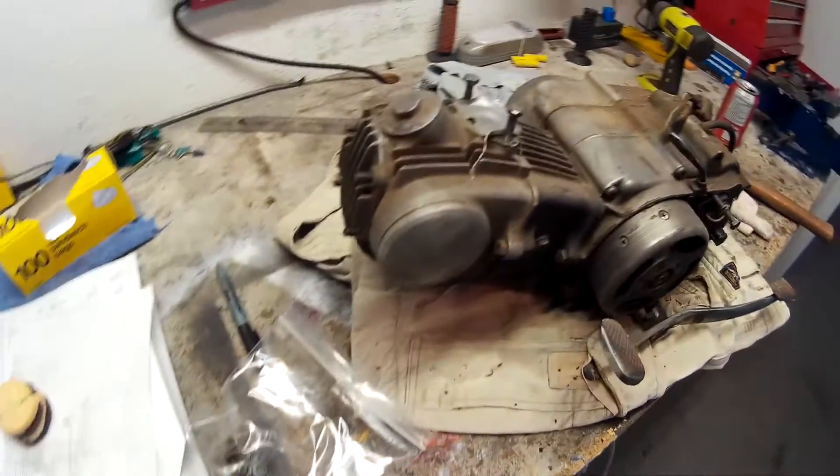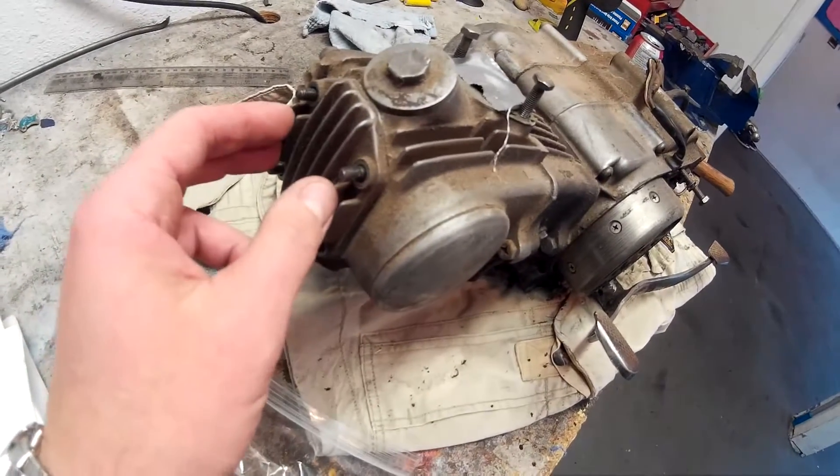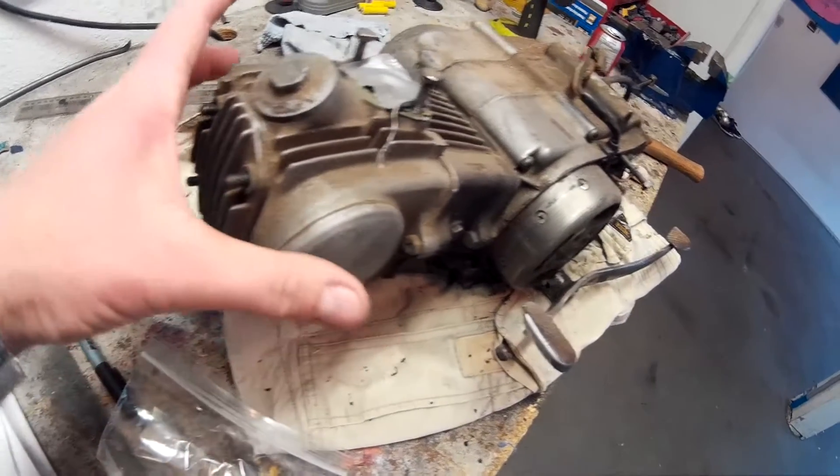My first step is I'm going to be taking off the head right here, take a look at the valves, then take the head off.